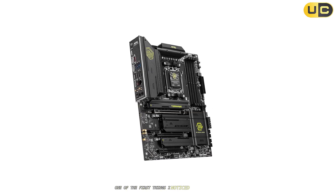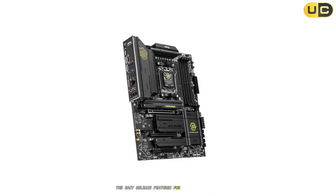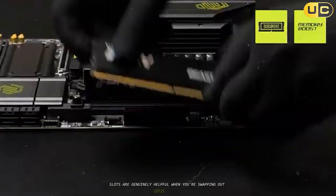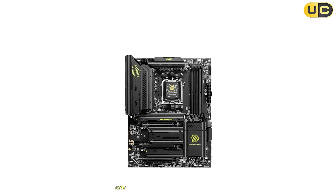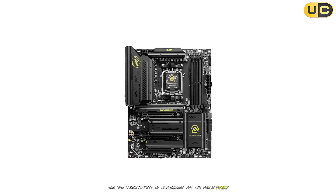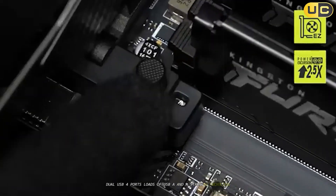One of the first things I noticed during testing was just how easy this board is to work with. The easy-release features for both PCIe and M.2 slots are genuinely helpful when you're swapping out GPUs or SSDs. The BIOS is smart and intuitive, with plenty of options for tweaking performance, and the connectivity is impressive for the price point — dual USB 4 ports, loads of USB-A, and a strong networking suite.